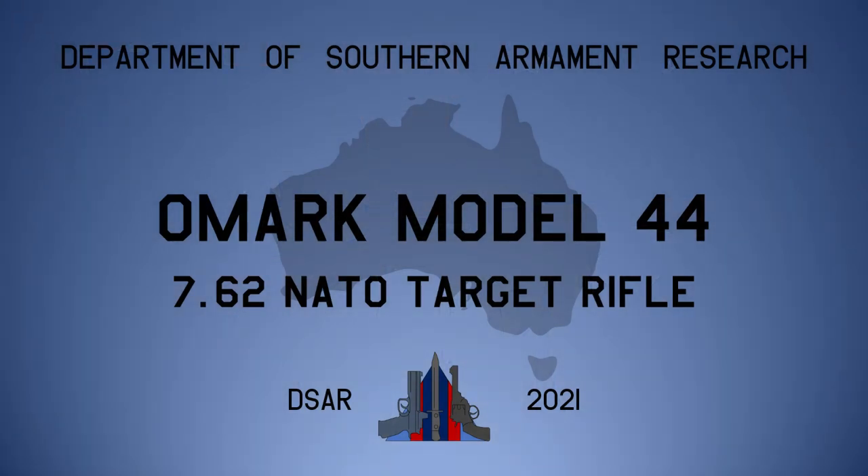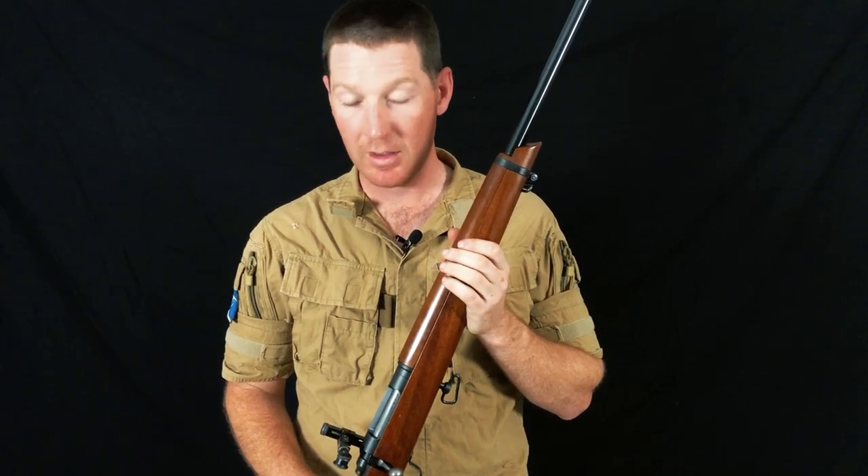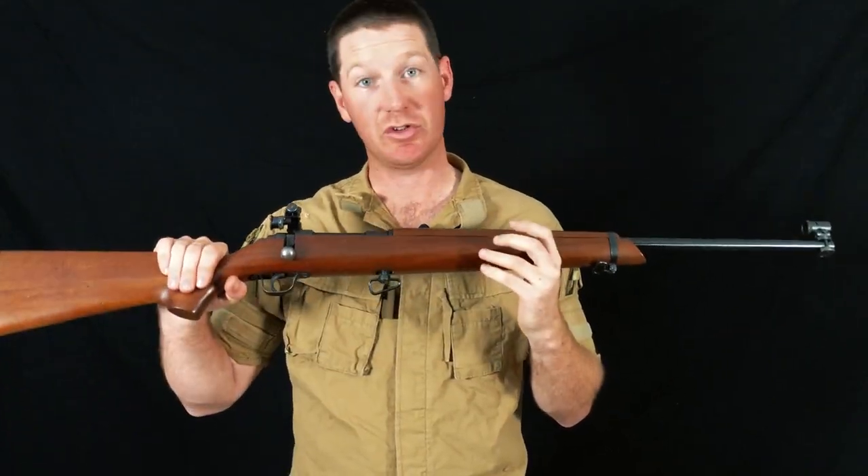Tonight on Department of Armament Research, something uniquely Australian — an absolute staple of the full bore community: the SportCo and later OMARC 44 target rifle. We've talked about SportCo on the channel before, namely the Model 62A22. SportCo made a wide range of firearms for the Australian market, including this specialist target rifle.